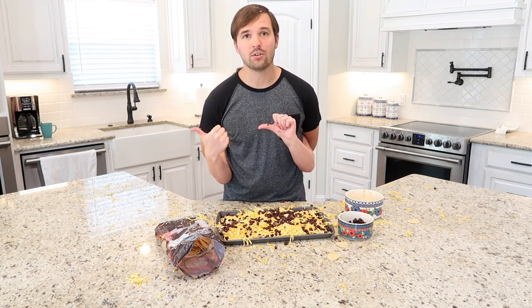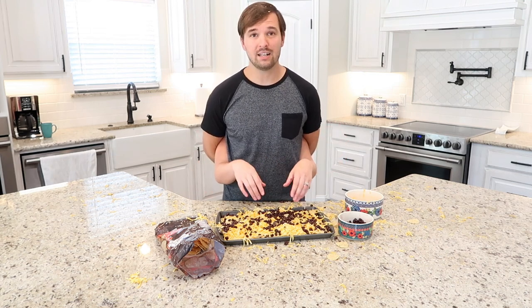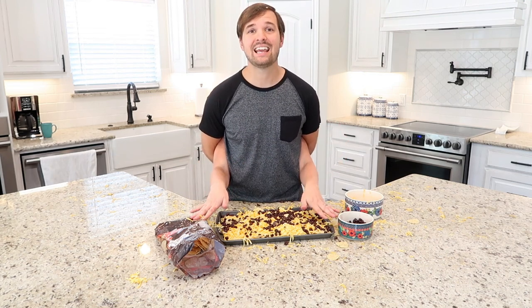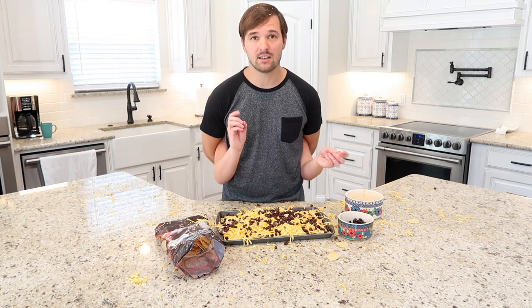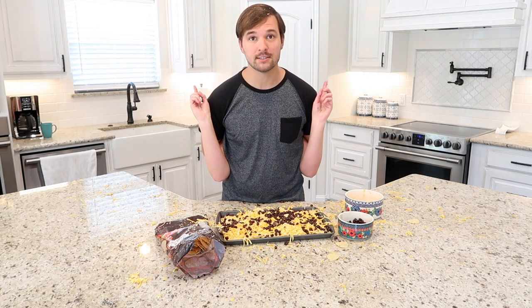We're going to pop it in the oven for maybe 20 minutes, give or take. We will pull it out when it is finished and eat it with our homemade hot sauce that we're going to make next. While this is in the oven, we're going to get started on the hot sauce. Now we are back — we got the nachos in the oven and we're going to check them in a few minutes. But first we wanted to talk about how we make our hot sauce.